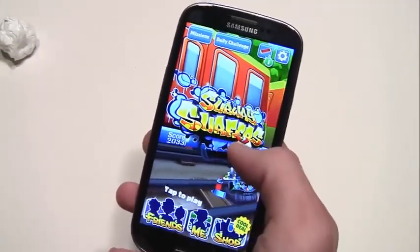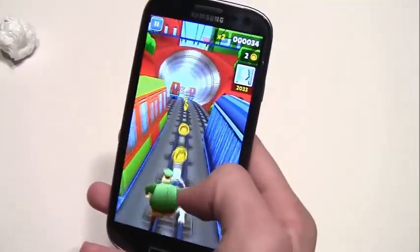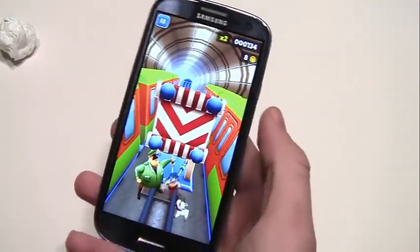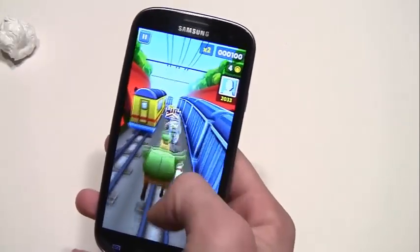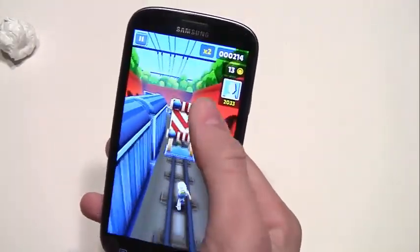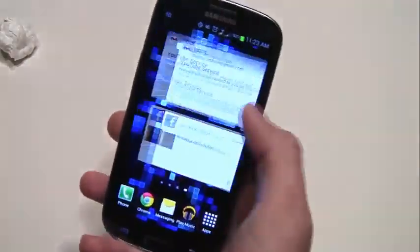The screen on this phone is really amazing. It is an OLED display, which means when there's a black pixel, the pixel does not light up at all. So you get a true black color — it just doesn't light up. What that does is it saves battery, plus it makes your blacks look that much better. Here is Subway Surfer just to show you that there is no lag — it runs the game perfectly. The Samsung Galaxy S3 is a very good gaming device.